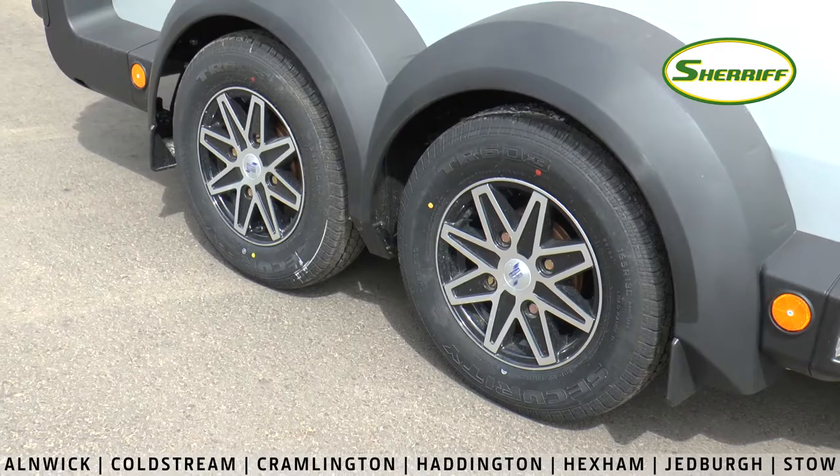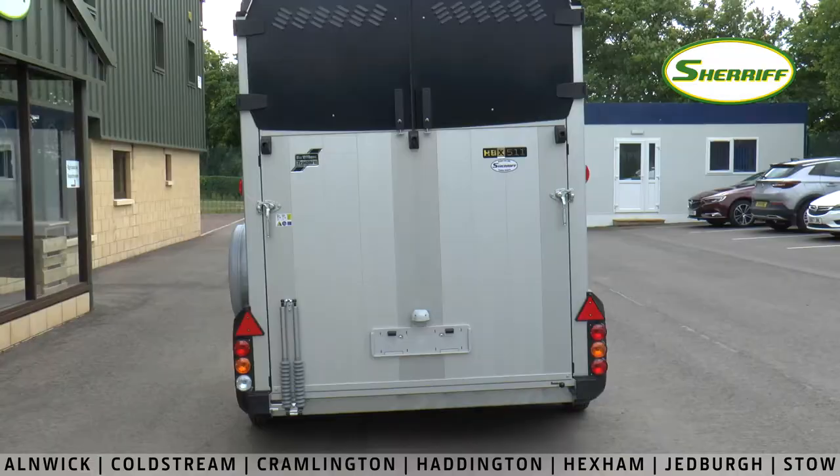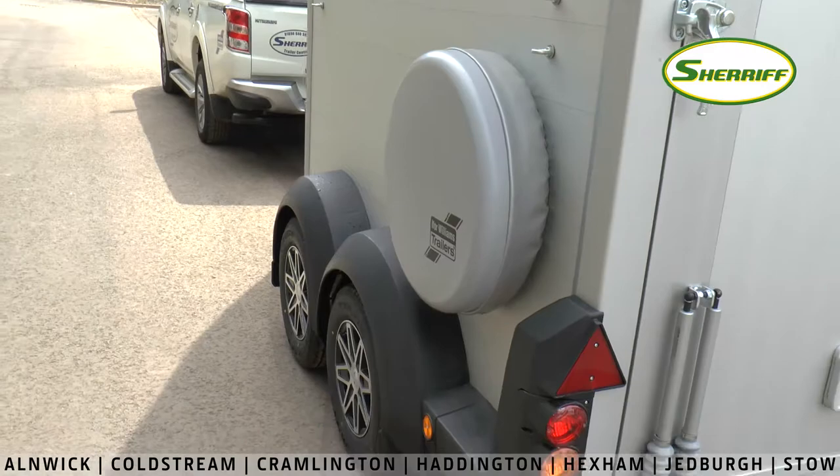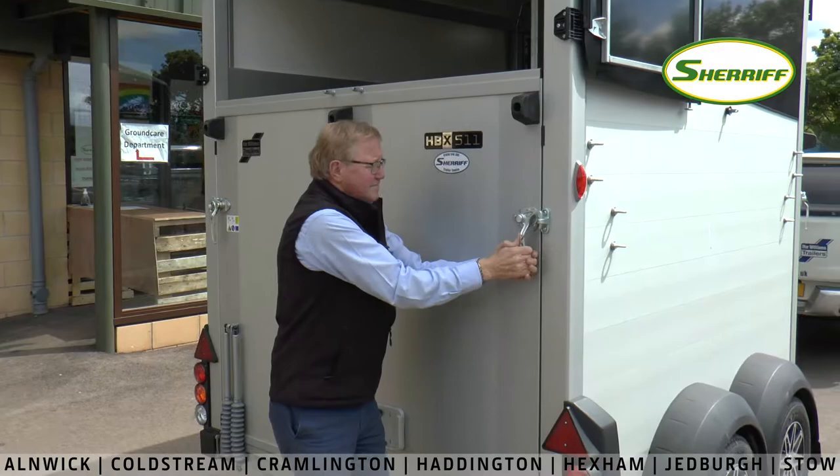This one has diamond cut alloy wheels which quite enhances the appearance of the trailer. You will see that the rear loading ramp on this trailer has been totally redesigned. The spare wheel is now mounted on the side, which makes the rear door so much lighter.